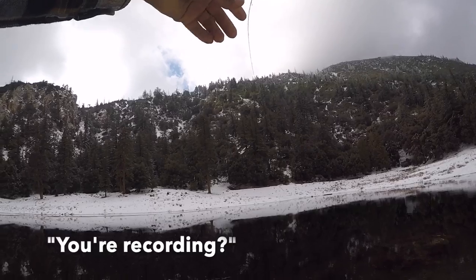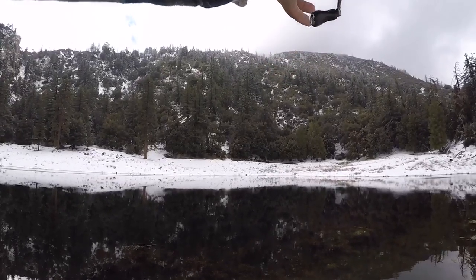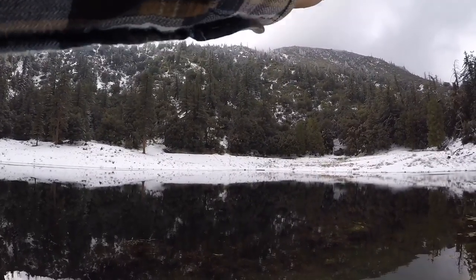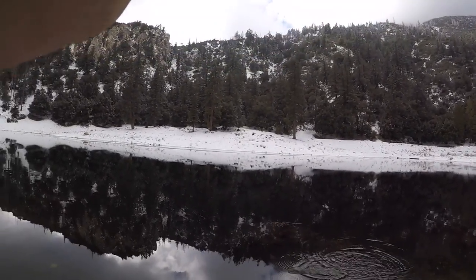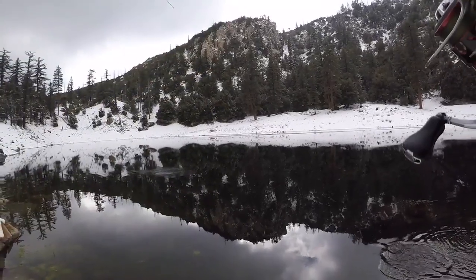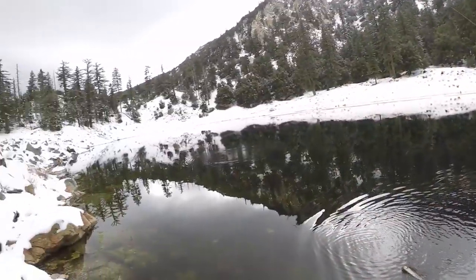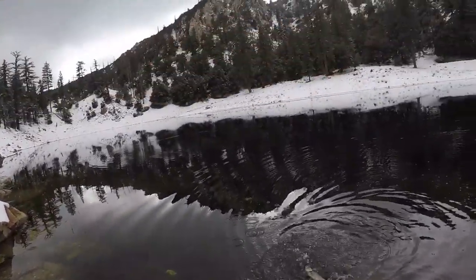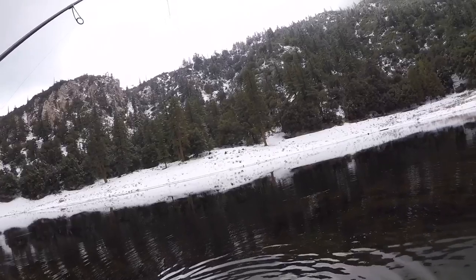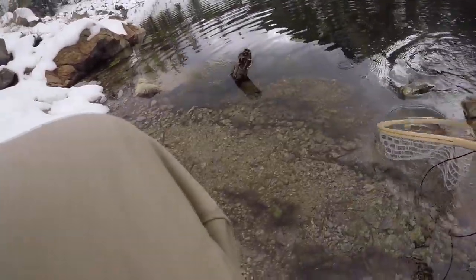Let me let him out over there. Oh, there he goes. It's not bad for this little pond. Sweet. All right, there it is on the nymph again.